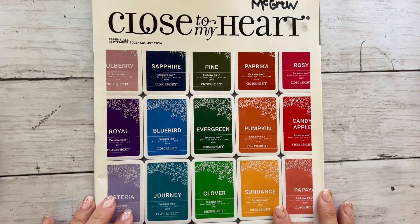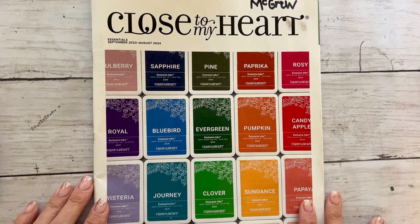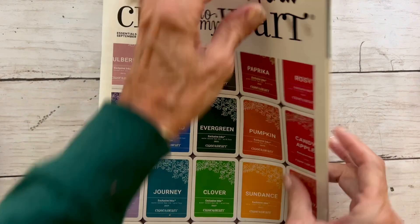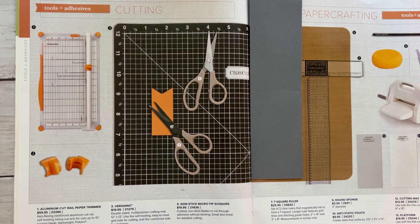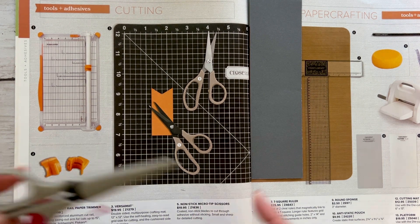Hello there friends and welcome back to my channel and day five of the 12 tools of Christmas. Today's special is featured on page 42 of our Essentials Idea Book and it is the non-stick micro tip scissors.